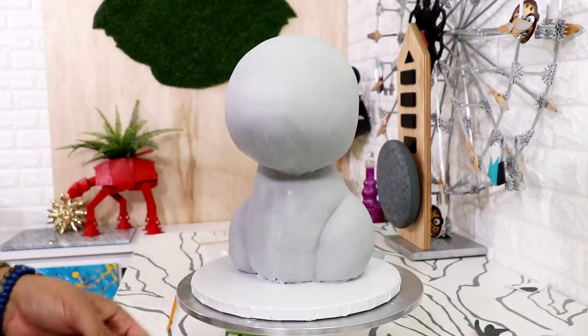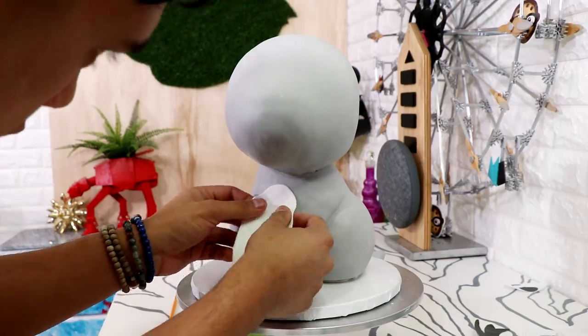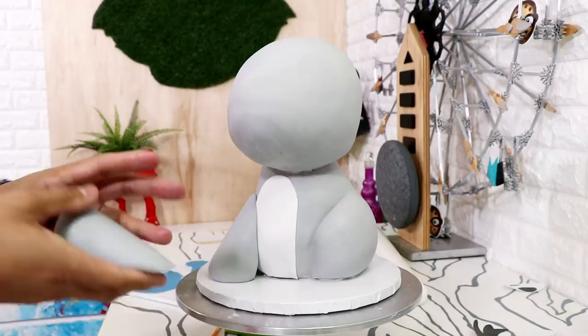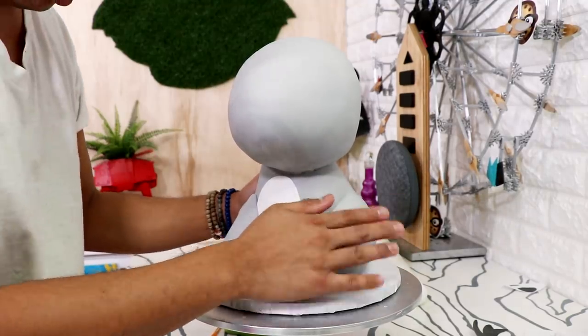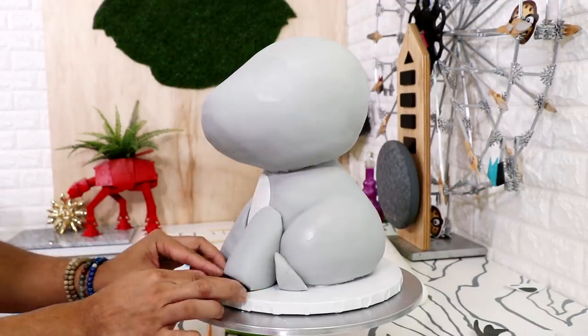I covered the front of Ruby's body with a very long oval shape of white fondant. This shape covered the seam at the front of the cake, though you can still see just a little bit at the top. I created both of Ruby's front legs with two large pieces of grey fondant, rolled them into logs, pressed them up against the front of Ruby's body, and then added four black hooves - two to the front and two to the back.